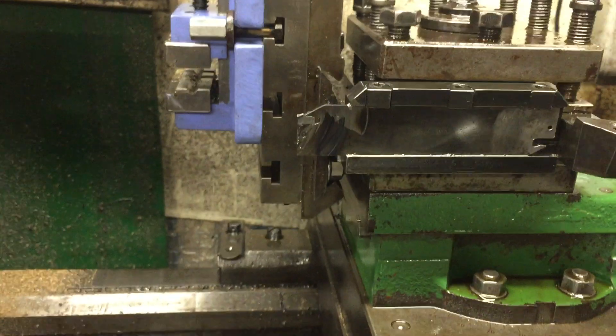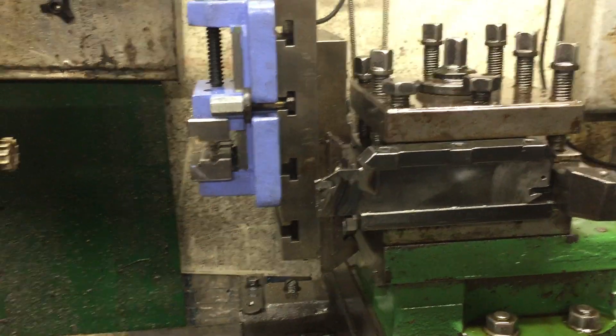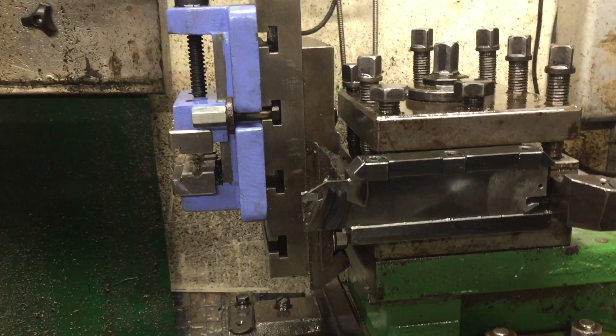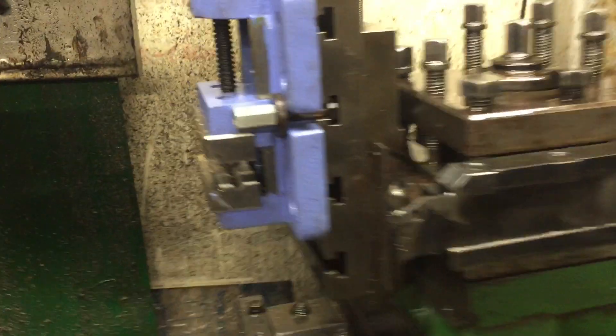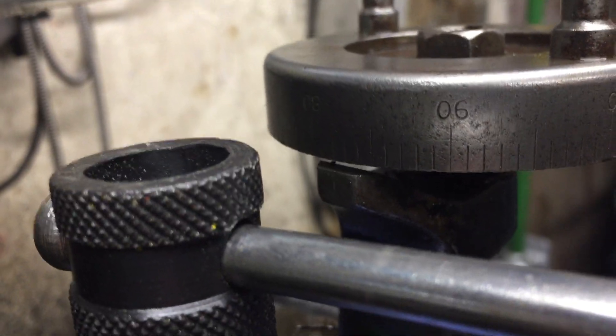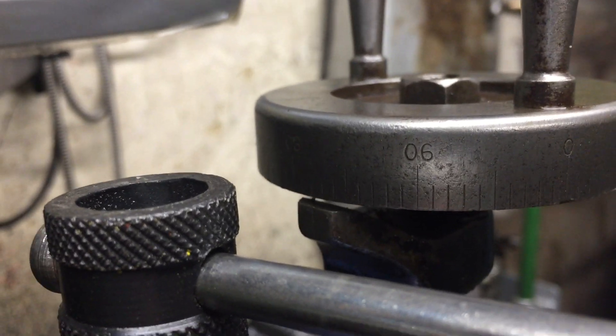That's basically about it. You can't totally turn the tool post when it's in there — it's a fixed part. Just whip it all out, pop that in — no setup required. It's incremented in thou, I guess. I tend to put a vernier on there and move between that and a digital vernier.